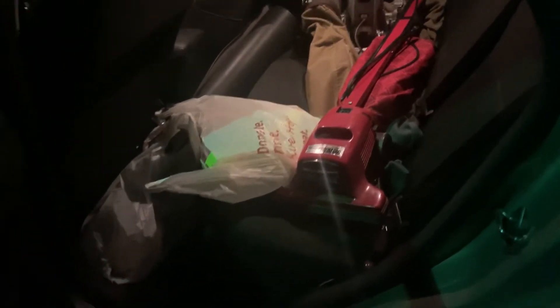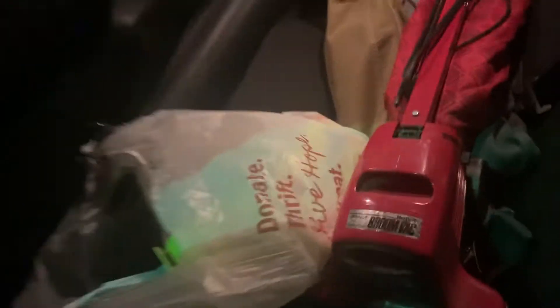Hey guys, here's a quick redo video because my phone messed it all up. We'll start with this machine that I got today — it's a Dirt Devil Broom Vac, eight dollars, as you might be able to see on the handle. Got this out when I was out in Cleveland.